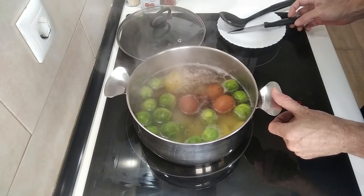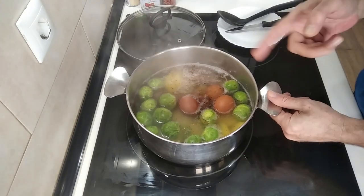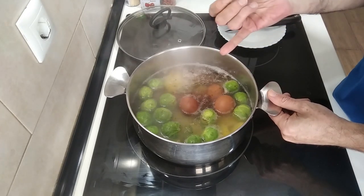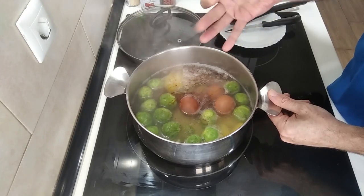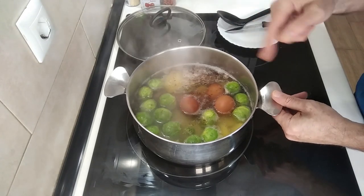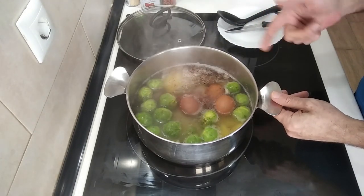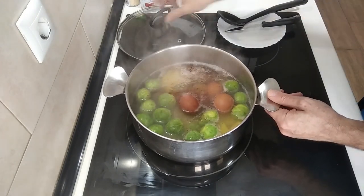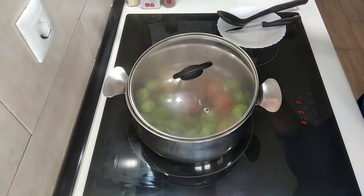You've probably seen me cook similar recipes to this, but instead of using sprouts I've used cabbage, cauliflower, and other green stuff. I'll leave some links below in the description for similar recipes which take 15, well 20 minutes max. Let's cover this up a bit — I'll leave a gap obviously, I don't want it going everywhere.